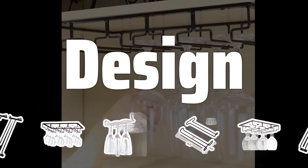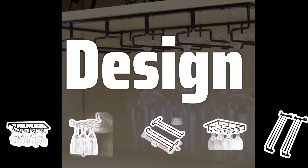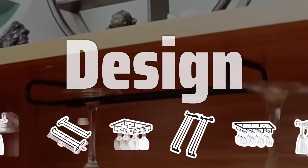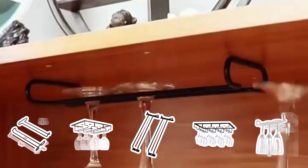Design. When choosing a stemware rack, consider the design that best fits your space. Whether you prefer a wall-mounted, hanging, or countertop option, make sure it complements your decor and is easy to install.